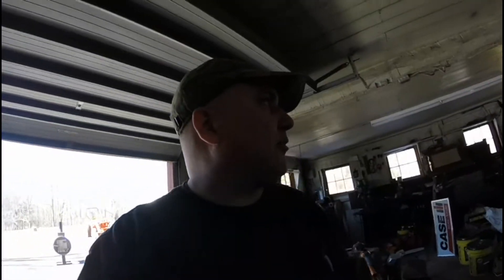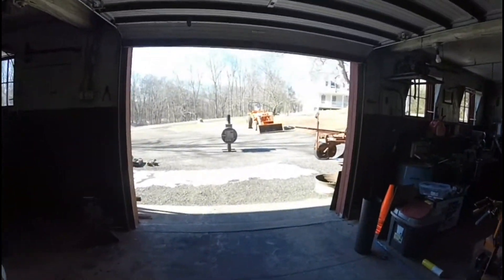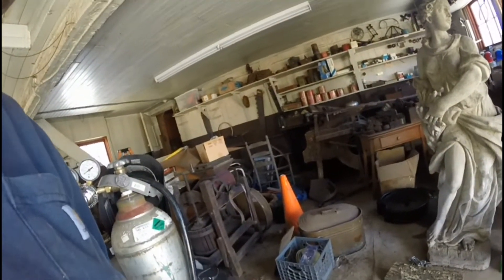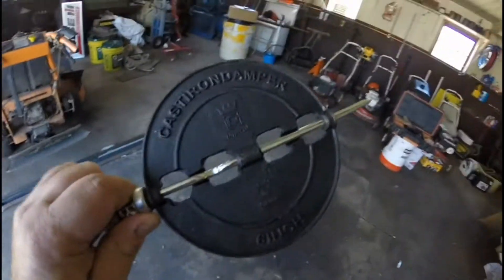One more thing before I light the fire — I do have a small stack on there right now because I want to put a damper inline just to control the draft. So I went to my local hardware store and I bought this six-inch damper.